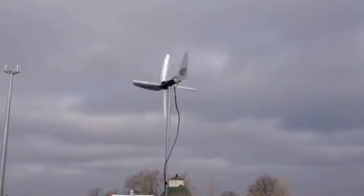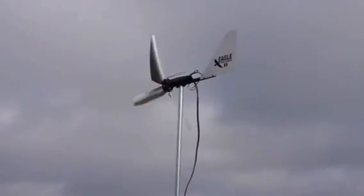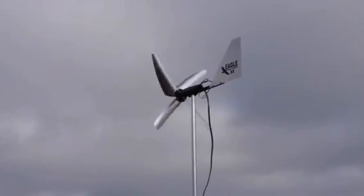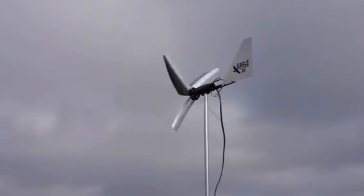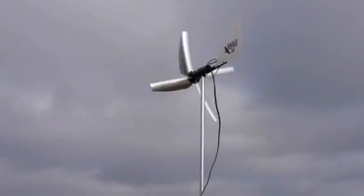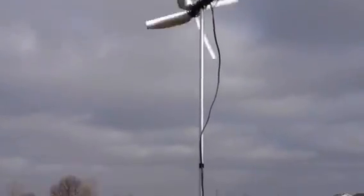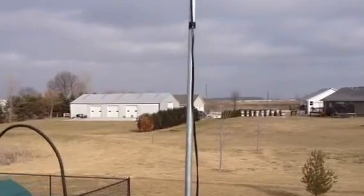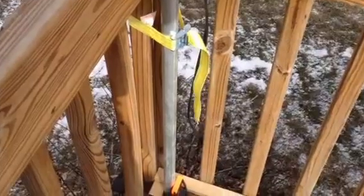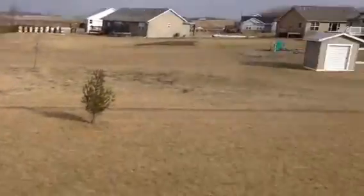Testing out my wind turbine — bought it off eBay. It's just a small 250-watt Eagle tube. I use 12-gauge landscaping wire from Menards; it runs about 100 feet to the garage through a one-inch conduit. The wind turbine sits right inside of it. Right now I just clamped it to the side of the deck.